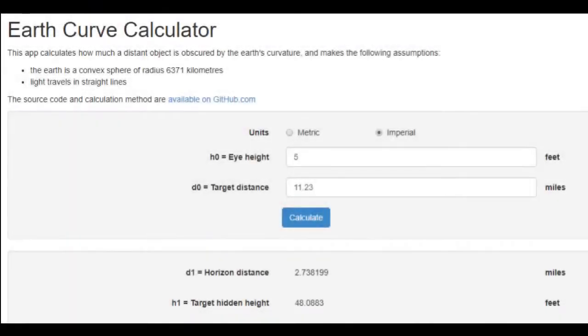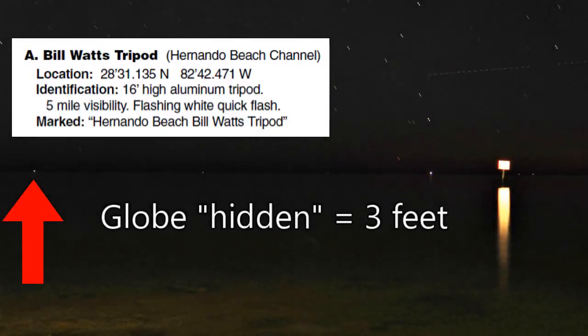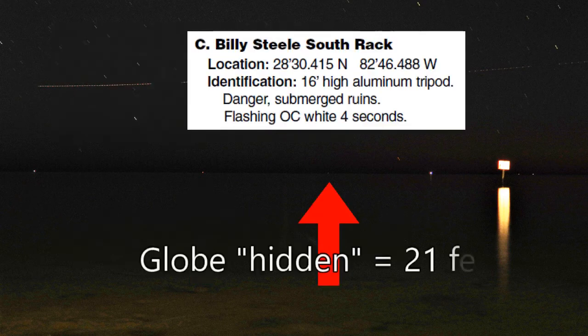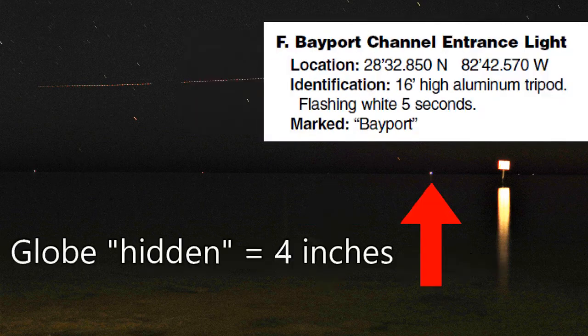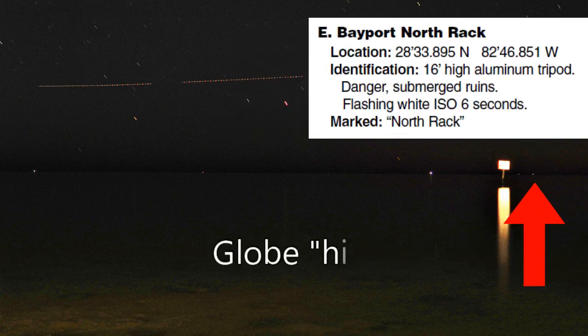Here are the globe hidden numbers for each rack with a camera height of five feet and the correct distances. You can plug the numbers in here and verify for yourself. Bill Watts Tripod should have been hidden by three feet. Hernando Beach Turn Light should have been hidden by seven feet. Billy Steel South Rack should have been entirely hidden by 21 feet. Bayport Channel Entrance Light should have been hidden by only four inches. Cutter Rock should have been entirely hidden by 48 feet. Bayport North Rack should have been hidden by 15 feet.